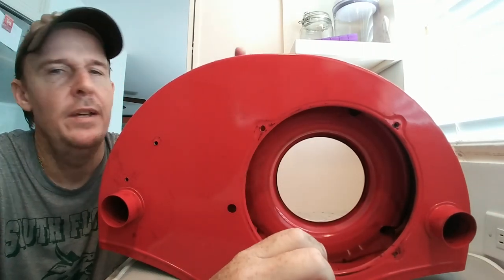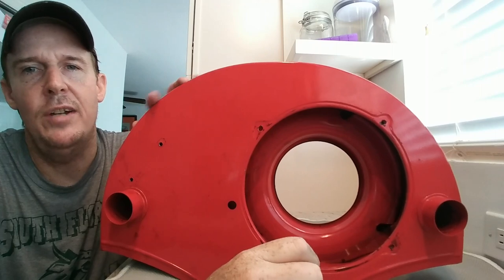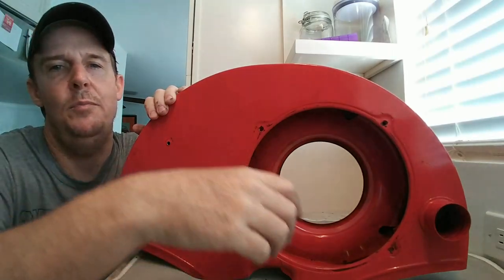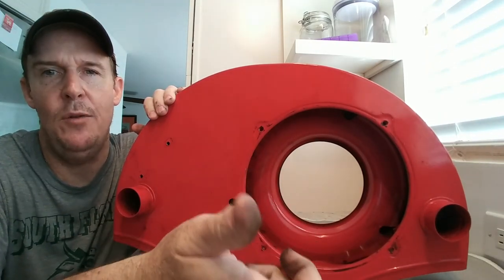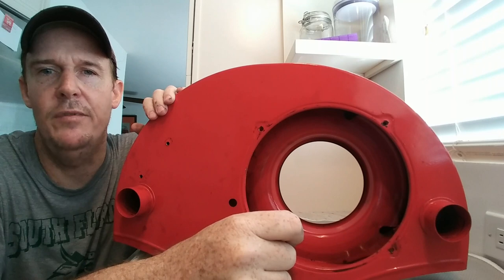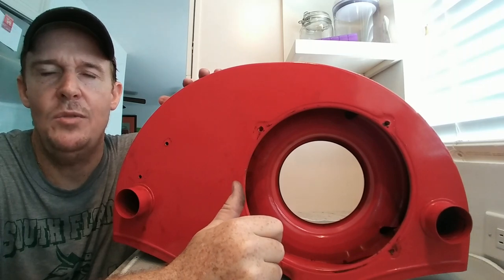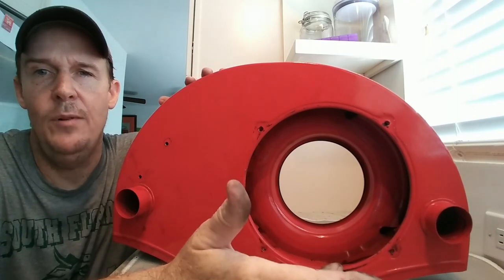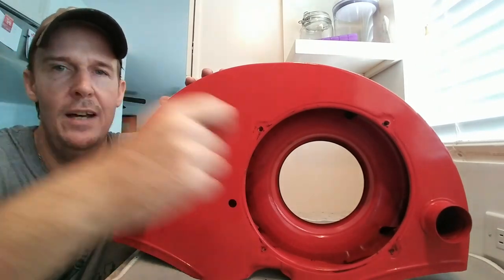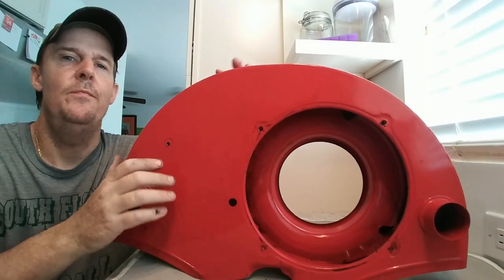This is called a fan shroud. It's an OEM style — I'm not sure if it's original, but that doesn't make a difference. It has ducts here with tubes that go to the breastplate. That's part of the engine tin painting series from the last couple of videos, which is why I thought about doing this video.